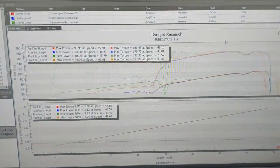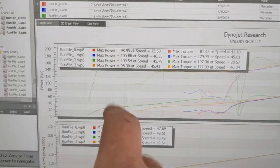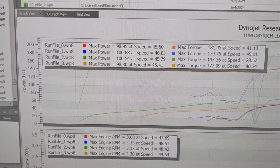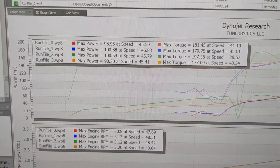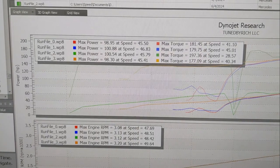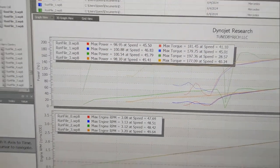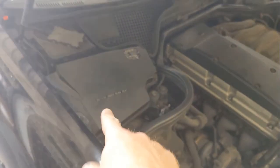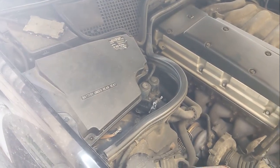Alright, here are the results. This is the 4th time that we did a pull and you can see they're all right around 100 horsepower. This is with the stock ECU, stock everything. It's limiting RPM just above 4500. So now we're going to change out the ECU to a stage 1.5 and do another dyno run — a couple of times — and see what we get.